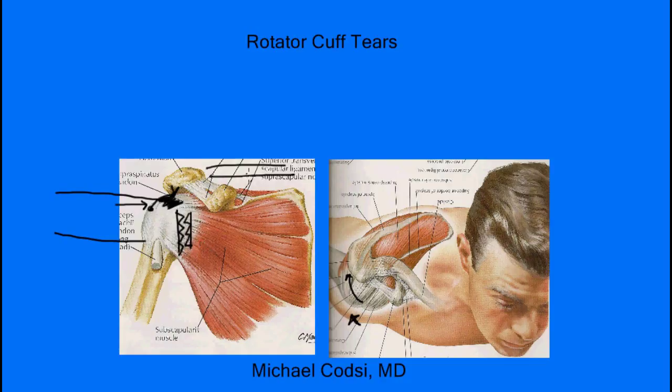Another type of tear is a partial tear. If we take a cross section, here's the ball of your shoulder and here's the attachment side of the tendon. The thickness of this tendon is about a centimeter. So if part of this tears — this part here is all torn, but this part here is still intact — that's what we call a partial tear. Just a small portion has come off, but there's no hole that goes all the way inside to the joint. That's what a partial tear is.